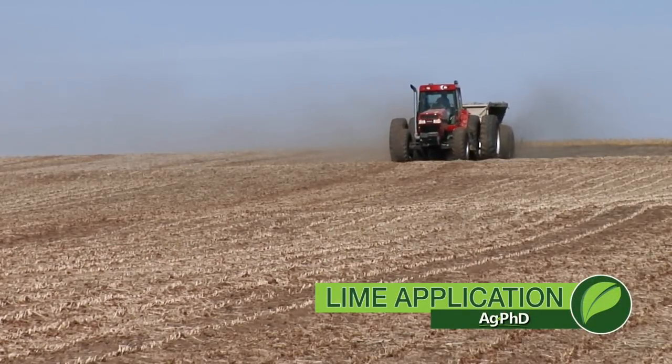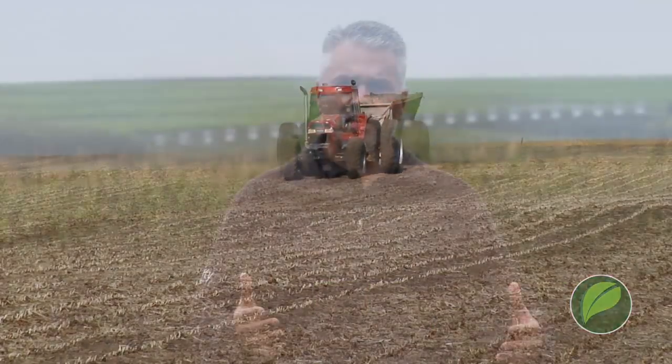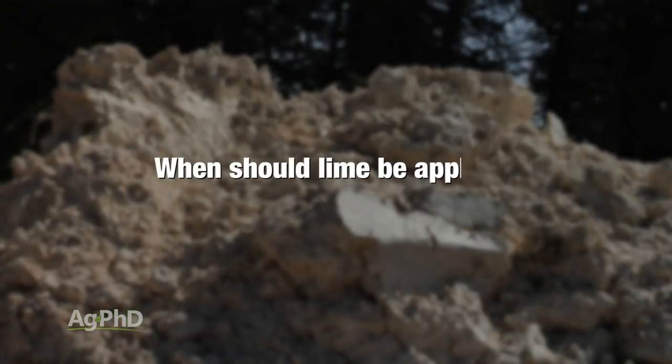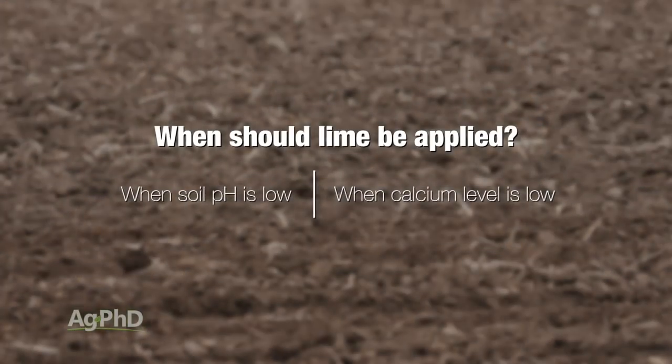One of the questions we get every year here at Ag PhD is how much lime do I need for my soil, and do I even need lime? There are a couple of situations where lime is essential. The first one is low soil pH, and it depends on what crop you're raising in terms of what's actually low. The other side is low calcium levels — when you're below 60 percent base saturation calcium, we're going to recommend getting more calcium out there, and lime is one of the least expensive and best sources.